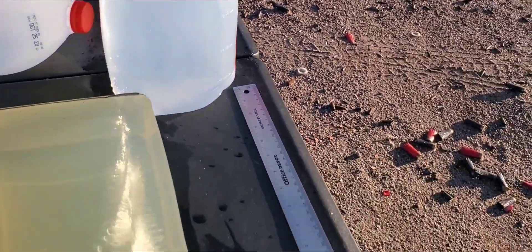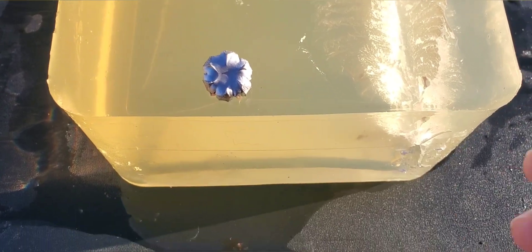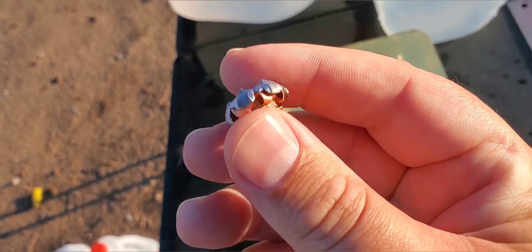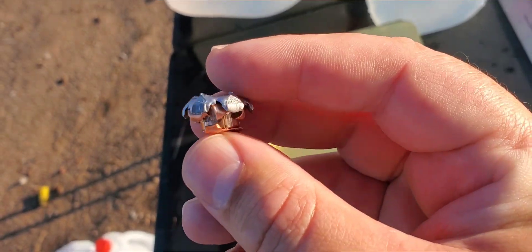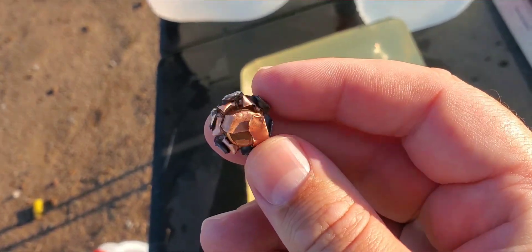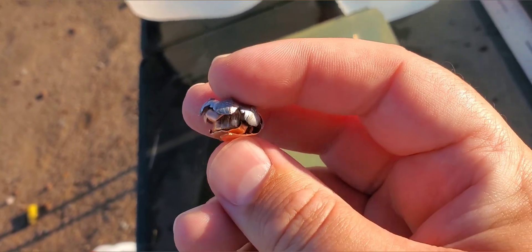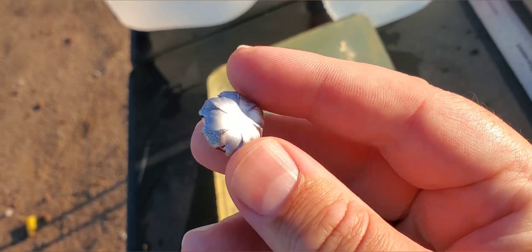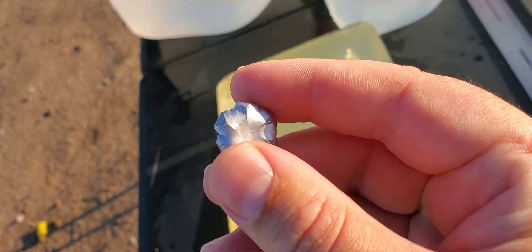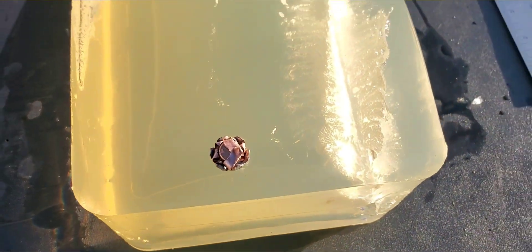That is definitely looking good. Let's see what that round looks like - this one did really, really good. Got some major expansion, pretty much went to its breaking point. Did get that picture-perfect expansion on that one - it did blow it to pieces, we lost a few petals on that, and the two that are left folded right over the base. So we got some major expansion. That one was moving pretty fast too at 1365 feet per second.